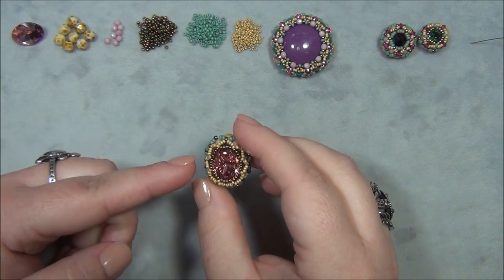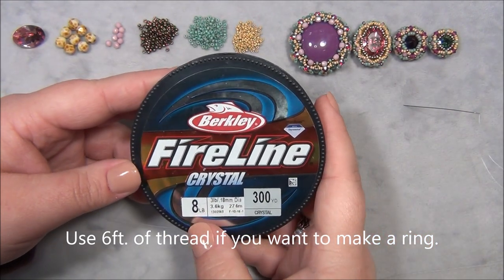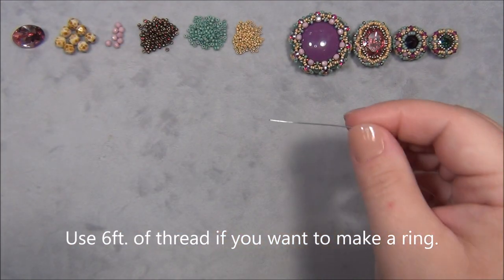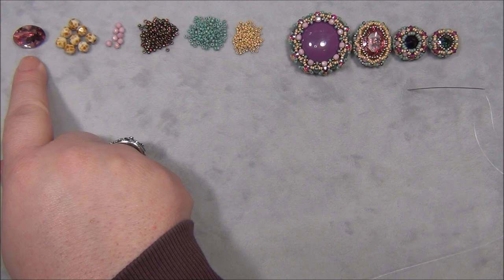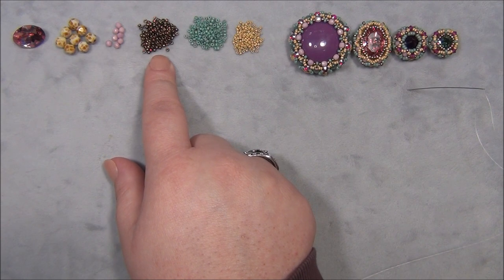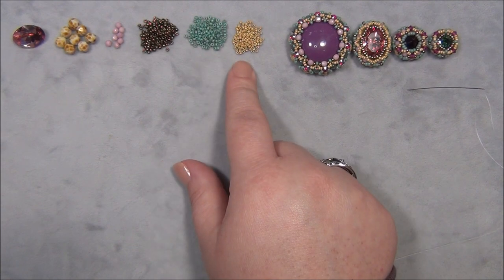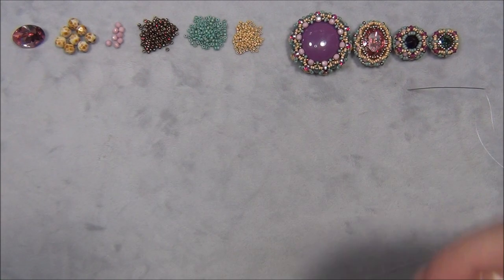Here is the list of materials you will need to make this pink component: four feet of 8-pound Fireline, a size 10 beading needle, an 18x13mm Preciosa fancy stone oval, eight 6mm Czech fire polish beads, eight 3mm Czech fire polish beads, 11/0 Miyuki seed beads in two colors — dark bronze and turquoise — and 15/0 Miyuki seed beads. I will put the full list with bead counts and links in the description bar.